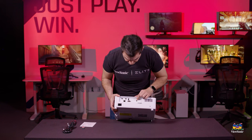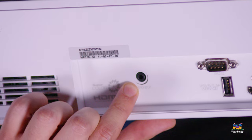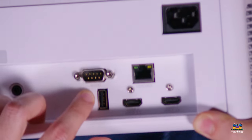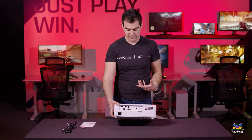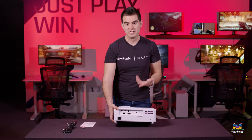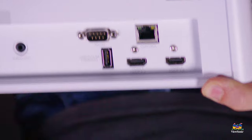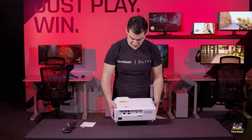We also have an audio out if you need to connect this projector to bigger external speakers. There's a USB port which is mostly used for service, but you can also use it to update the projector and it provides power — so if you have a streaming stick connected, you can use this USB port for power. A nice little convenient touch.